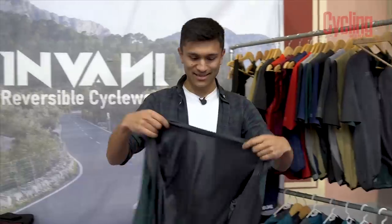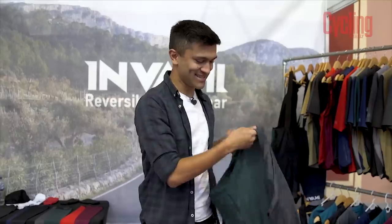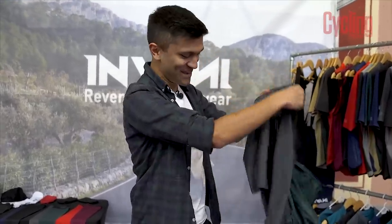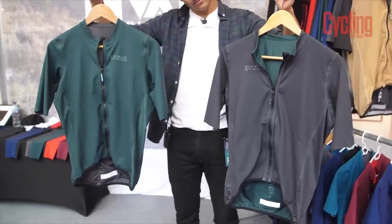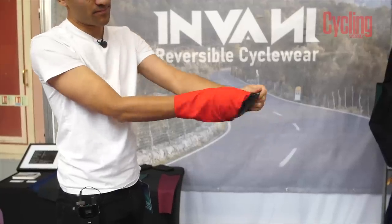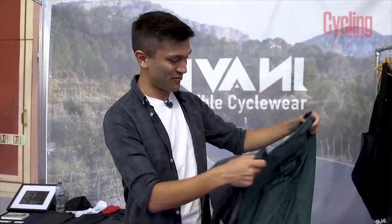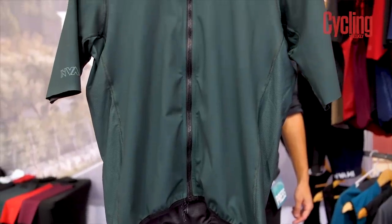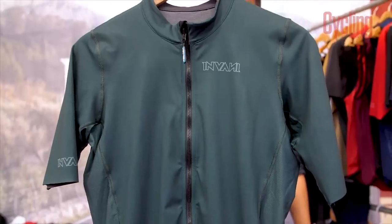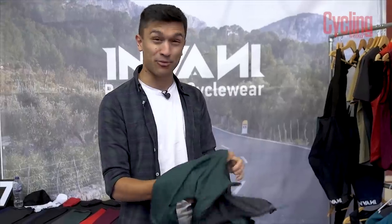I've come over to Invani and they've made something I've never seen before — reversible jerseys. As you can see, it's a normal jersey with three pockets at the back, but just like that you've got another jersey. They've got a whole range: summer jerseys, heavier weighted jerseys, even gilets. It's something I've never thought of and it's really surprised me that it hasn't been done before. They look really clean — solid block colours, not offensive to the eye. They've also got bibs, though the bibs are not reversible, which makes sense. Long sleeve jerseys, arm warmers, and socks — everything you'd need. The fabric feels premium.